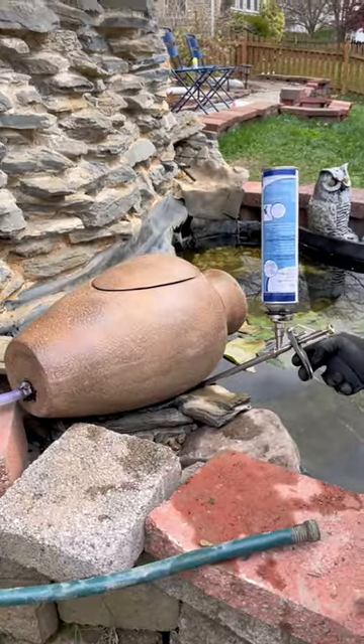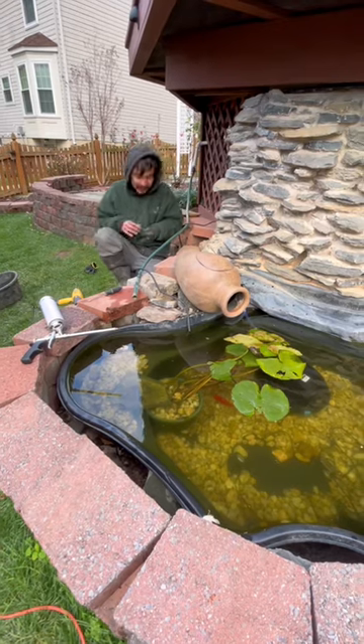Mike's gonna foam the urn in place so it doesn't move, and Roger's gonna hide the cord. Then we're pumped because it's finally time to fire this bad boy up.